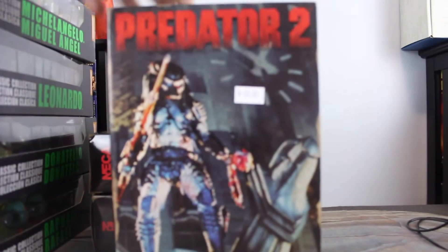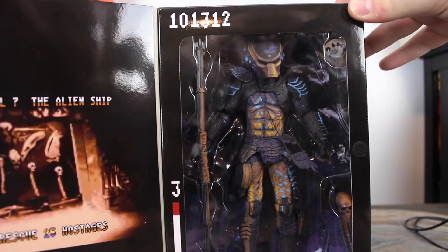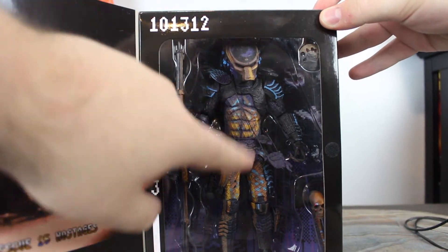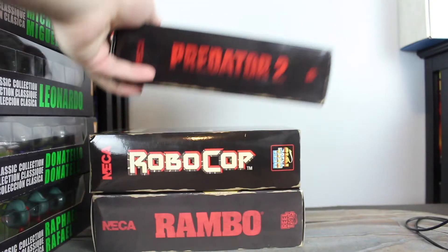Here is the Predator 2 figure. There was an original Predator that came out, and then there was this one — this is the City Hunter. Looks really cool. I love the way this one looks with all the paint; the paint looks great on it. Everything just speaks true to what it was in that game. It's just a really cool figure; I really do like that one.